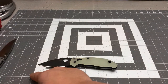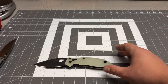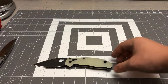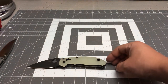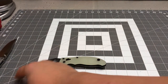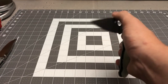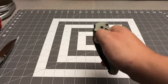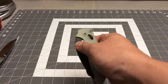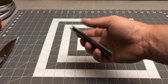We got almost three inches cutting length; the blade length is a little over three and a quarter. The overall length is right at about eight inches. That action is stiff — that's going to take some work. I'll probably have to take it apart, clean it, grease it up, lube it up real good.